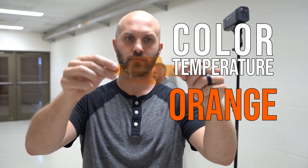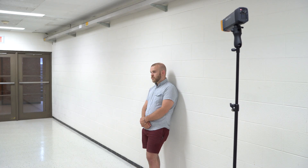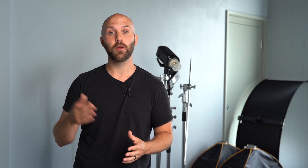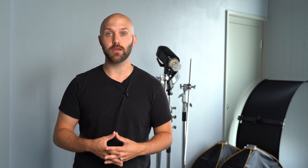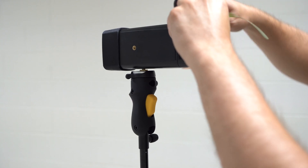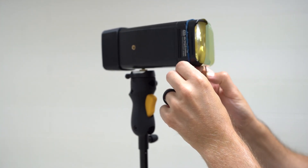Now, if we want to use flash on a subject in a tungsten ambient environment, we're going to have to gel our flash with a full CTO gel. But there's still an issue because wherever the ambient light is hitting or filling in shadows, it's going to have a green cast from the fluorescent lighting. Since the flash still isn't balanced with the tint of the ambient light, that means either the flash is going to appear too magenta, or the ambient light is going to appear too green. The solution is to add a green gel in addition to the CTO gel on top of your flash, making your flash more green just like the ambient lighting, creating a balance between the ambient light and the flash.